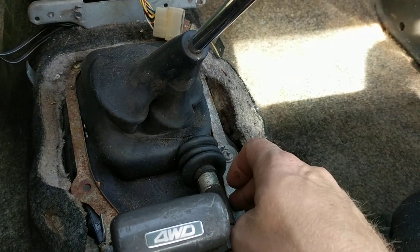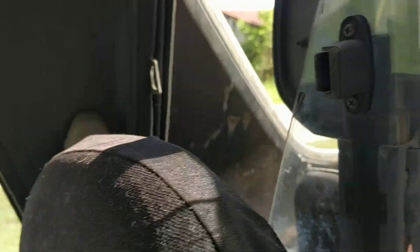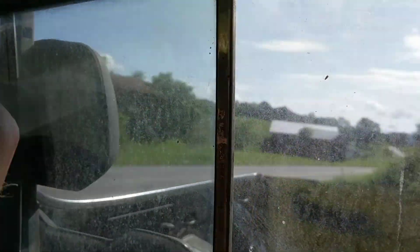You're gonna need this piece right here too — the door panel. The sliding glass windows both work, this one too.